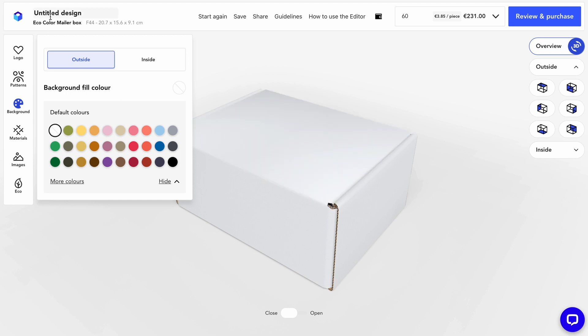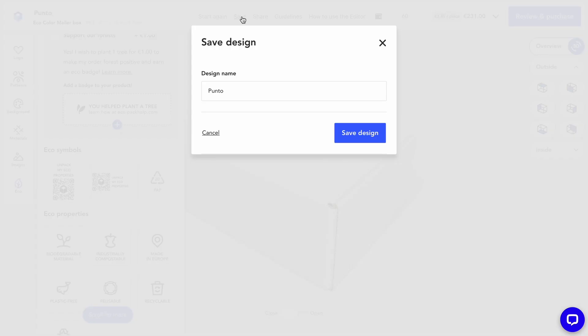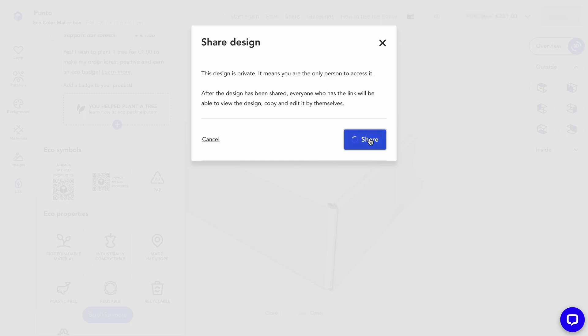Don't forget to name your masterpiece — it will help you track your designs. Show your customer how much you care about the environment and add an eco badge. No need to do the research yourself; each product comes with a set of eco properties that have been tested and verified by our packaging experts. And if you need a break, just hit save and come back with fresh eyes — or even better, get a second pair of eyes. Hit share and send your product to a design buddy for feedback.